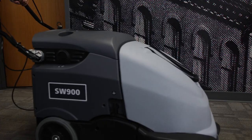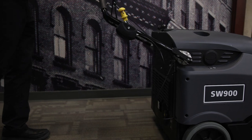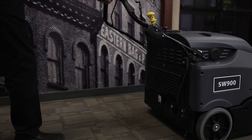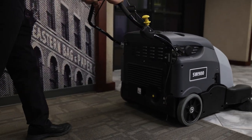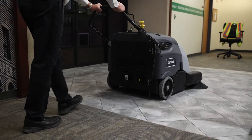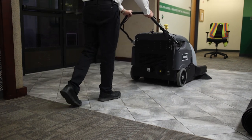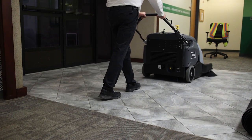Now that we have broken down what an industrial floor sweeper is, how one of these machines works, and the types of surfaces they can clean, let's take a look at the different types of floor sweepers: walk-behind and ride-on models. Walk-behind sweepers are ideal for indoor and small to medium cleaning jobs. A common misconception is that the operator pushes the sweeper forward — rather, the machine is self-propelled, assisting the operator with forward motion.